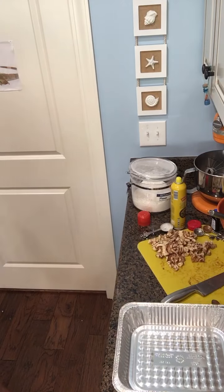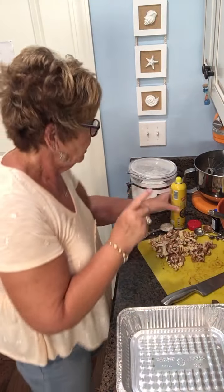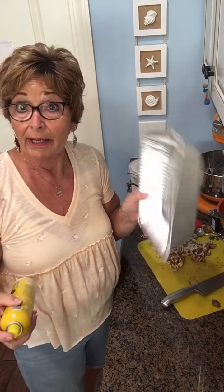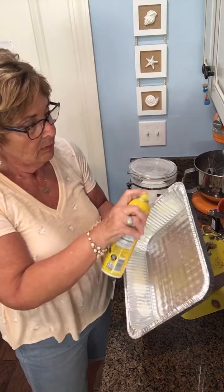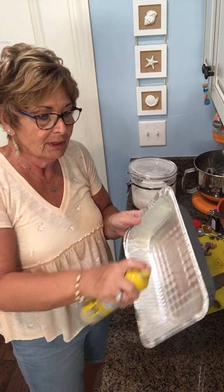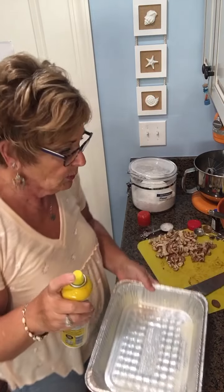We're going to start with a quarter cup of melted butter, but first we'll take my ever-popular foil pan and spray it, because we don't want to lose half of our casserole stuck to the bottom — that's why I'm spraying it.